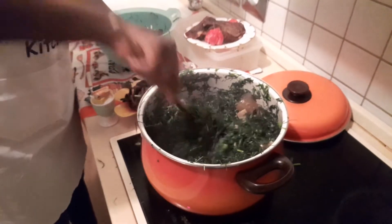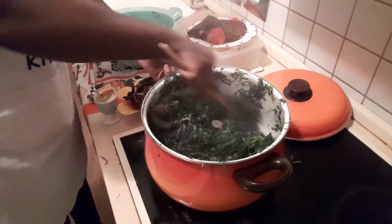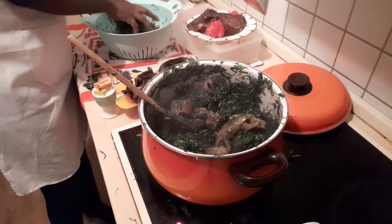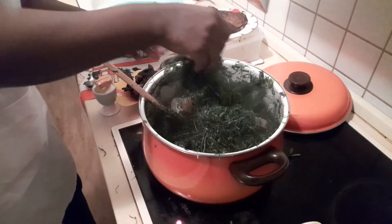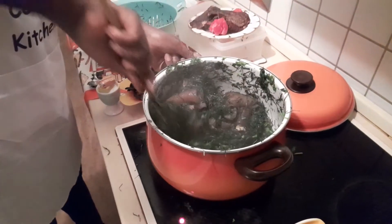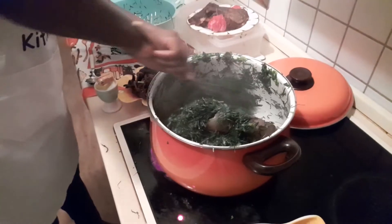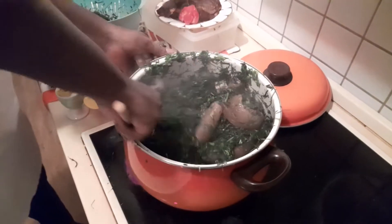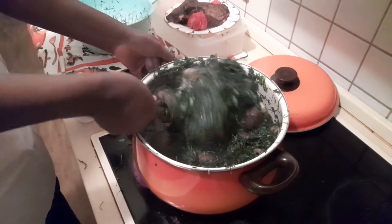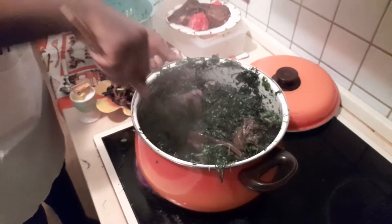Here in Europe it's difficult to have water leaf, and fresh eru is also difficult. I had the privilege that one of our family friends traveled and brought me this, so I was so happy to have fresh eru and water leaf. It's been ages since I last had eru with water leaf and fresh eru, because I normally cook dry eru. Today I'm going to enjoy it the way we do it back in Cameroon — thank you to my family friend who went the extra mile to bring me the water leaf and fresh eru.